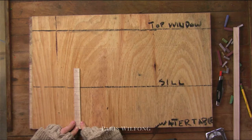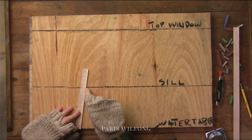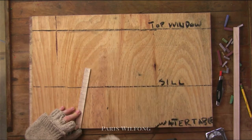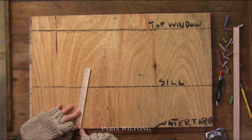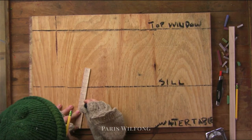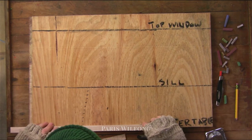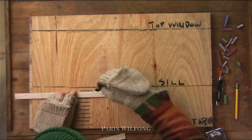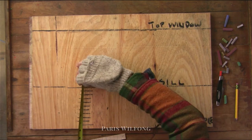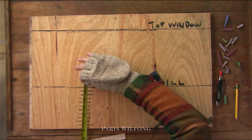You take your swing stick, lay it at the bottom of where the first course starts, and tip it until one of your tick marks lines up with where you want the last course to end. Tip it until that tick mark lines up with the sill, then transfer those marks and measure the distance between them. Now you know exactly how many courses and the exposure to start at the water table and land exactly at the bottom of the sill.